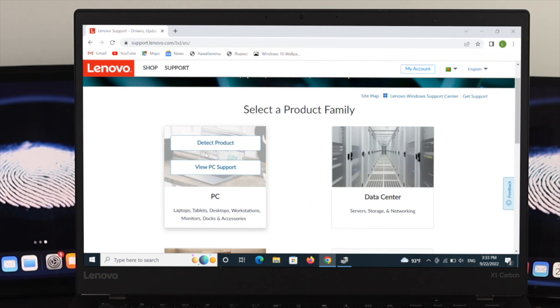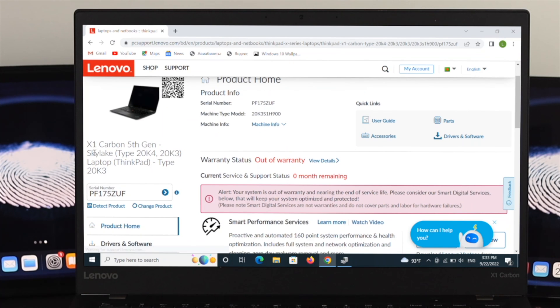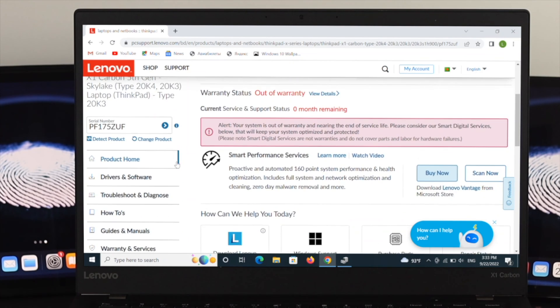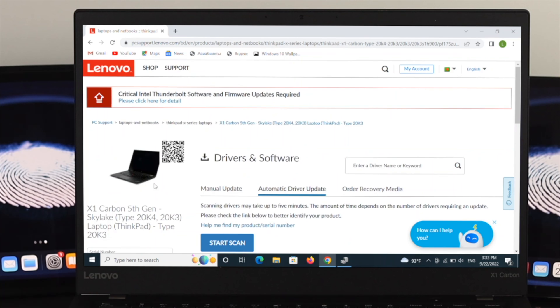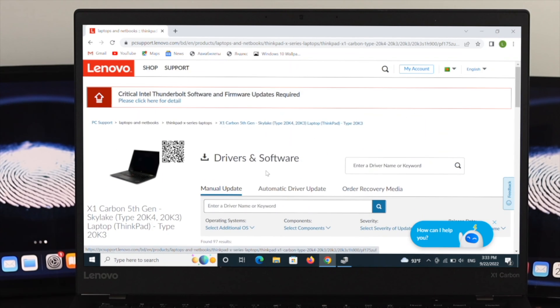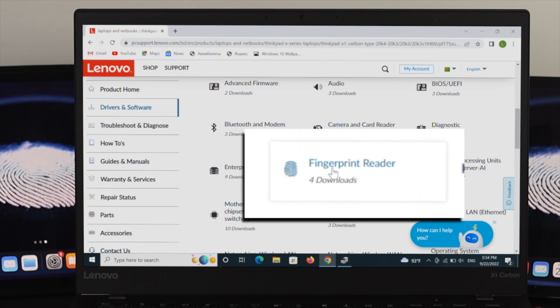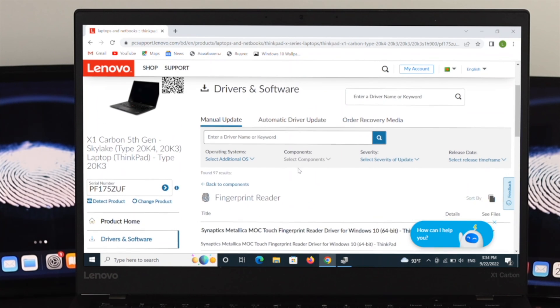For example, go to support.hp.com, support.dell.com, or the relevant official support page. From there, find your specific model. You will see options like 'View PC Support' and 'Detect Product.' Click Detect Product so it automatically identifies your device. For example, here it detected a ThinkPad X1 Carbon. Scroll down to find Drivers and Software and click on it. Then select the Manual Update option.